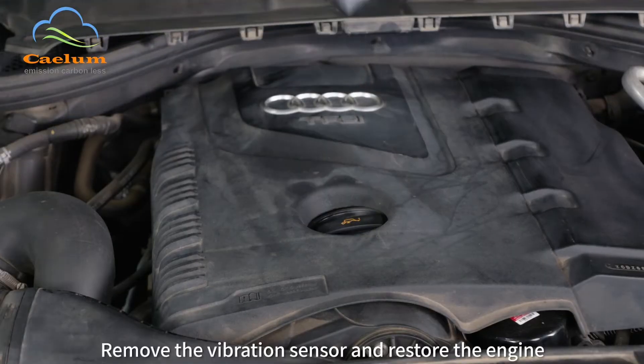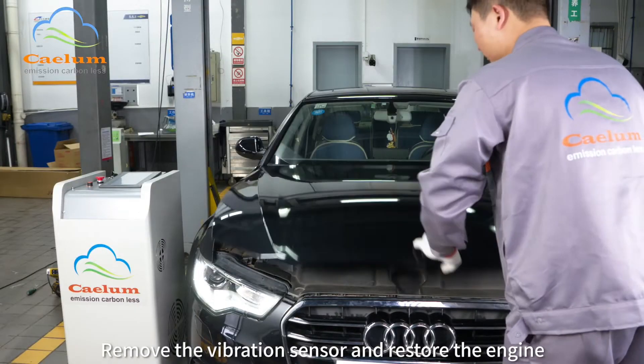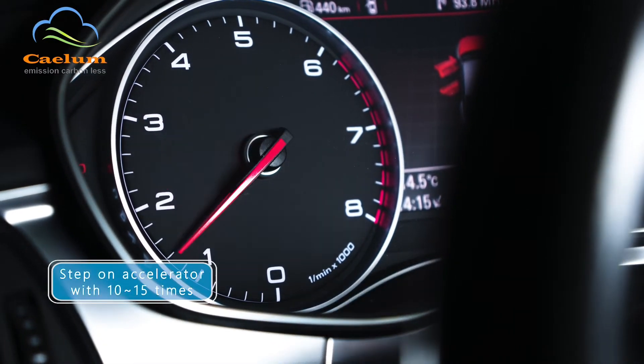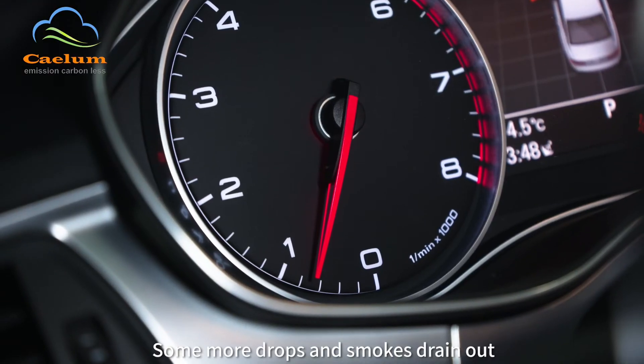Turn off the machine. Remove the gas pipe, remove the vibration sensor and restore the engine. Step on the accelerator 10 to 15 times — some more drops and smokes drain out.